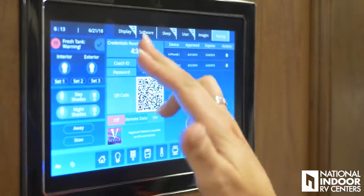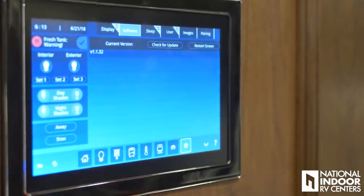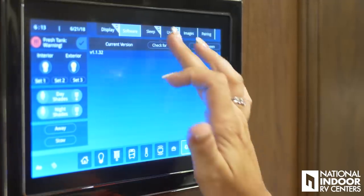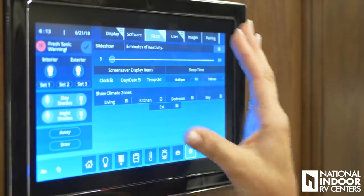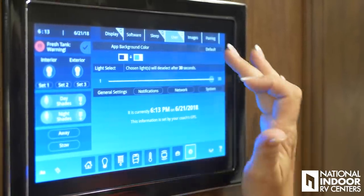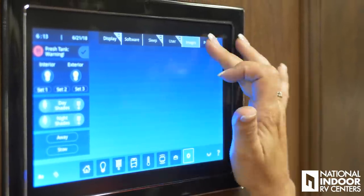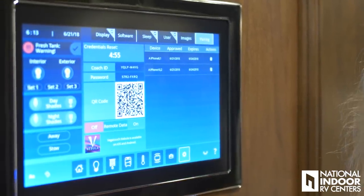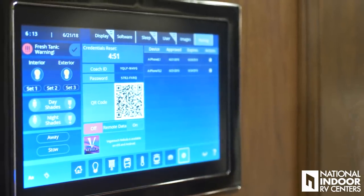Settings — here you can adjust your display and see what software version you have, so if you're having problems and need help, right here is where you see what version you have. Your sleep settings — you can pick how long you want this to sleep. Users, images, and pairing. Another great feature is you can download the app to your phone and pretty much do everything you can do on your Vega Touch right from your phone.